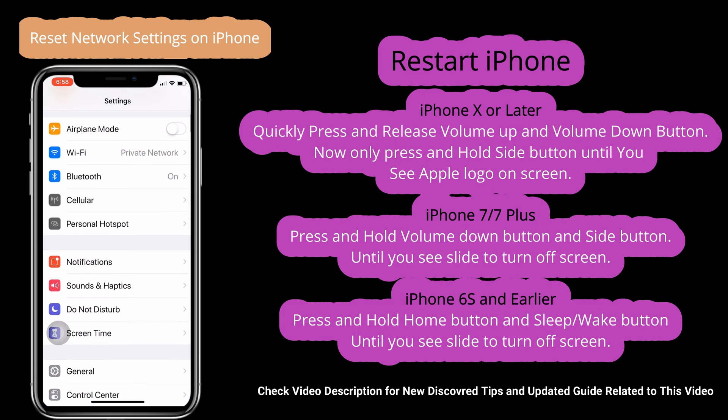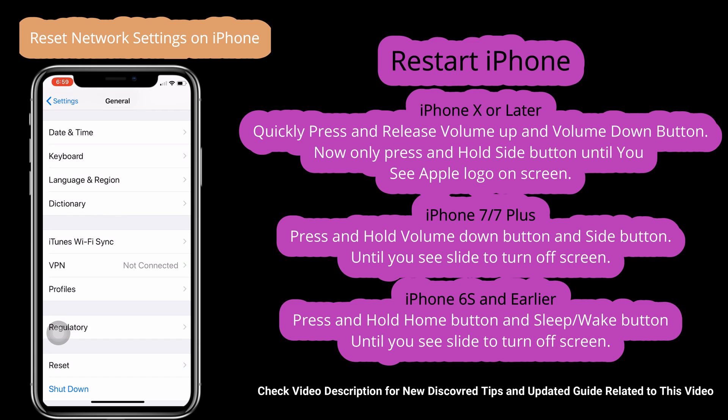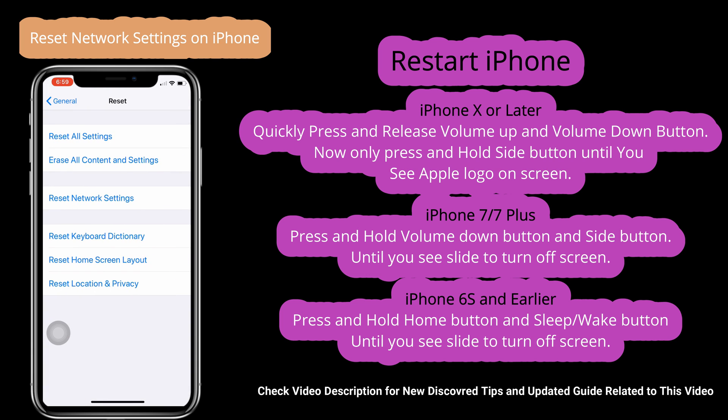In the solution, Reset Network Settings from Settings, General, Reset, and Reset All Network Settings. Or hard reboot your iPhone using a given video guide.